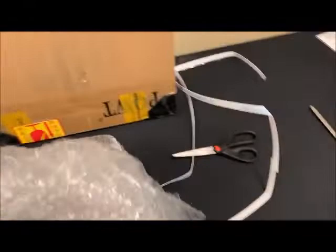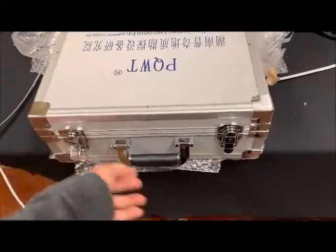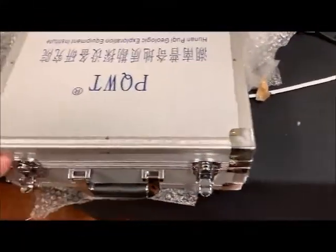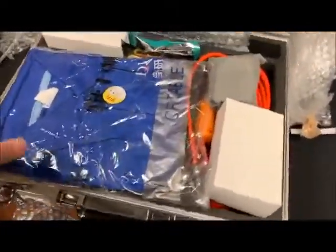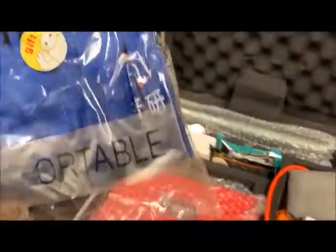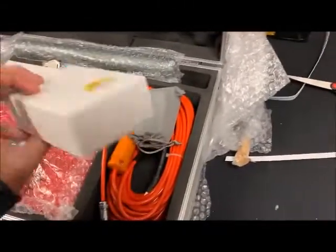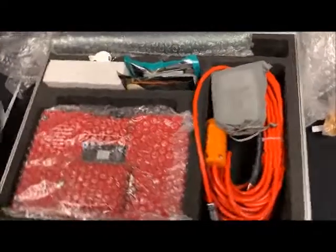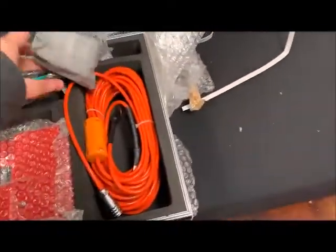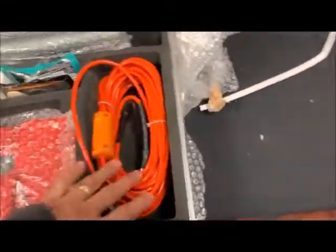Opening the box for the first time as part of the unboxing. It comes with a shirt or vest — probably a gift — which I'm happy about. And obviously there are also cables included.